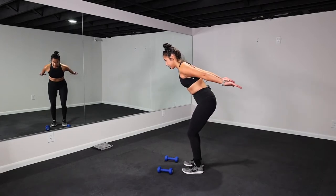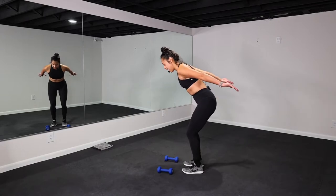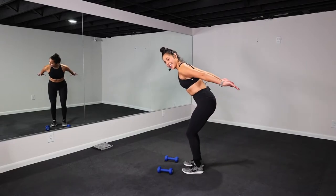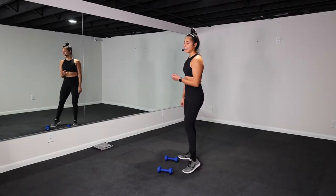Let's go. Press, squeeze. Looking good, y'all. 20 more seconds. Breathe, inhale, exhale. Exhale on the press. Inhale down. Let's go. You got four, three, two, one. Let it go. Shake it out. Awesome job.